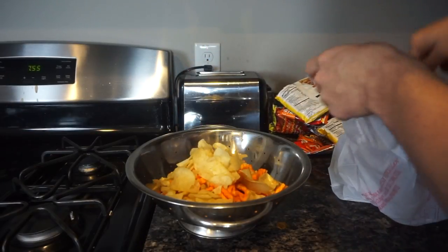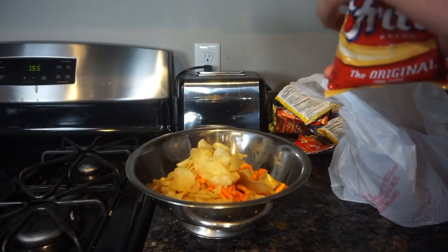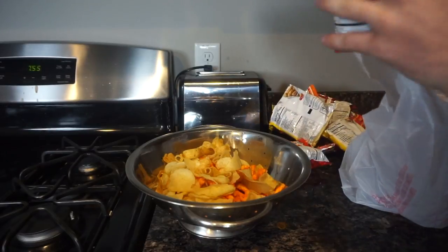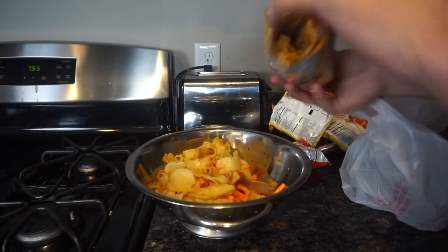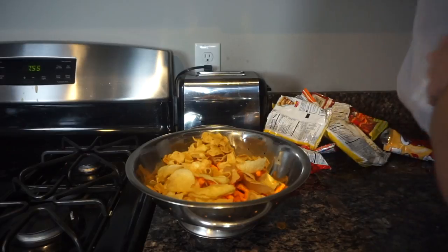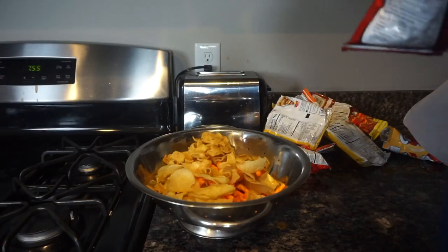I know most of you guys are going to be like 'that's a waste of chips.' Well, you guys can do this at home and you guys can eat your chips. But I'm looking to put these boys in the microwave and see what happens. Hopefully something crazy happens — some ridiculously crazy, spontaneous, miraculous thing.